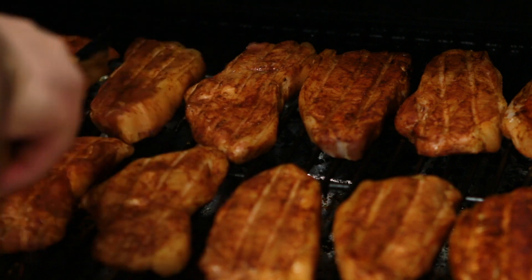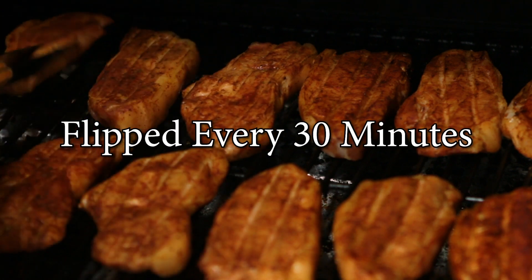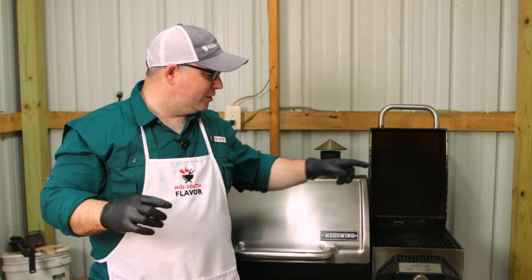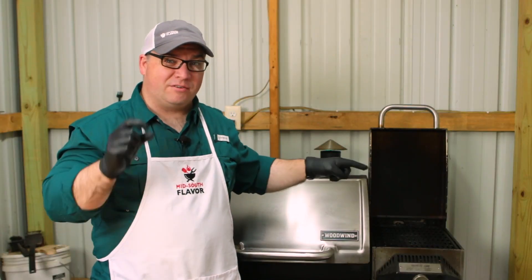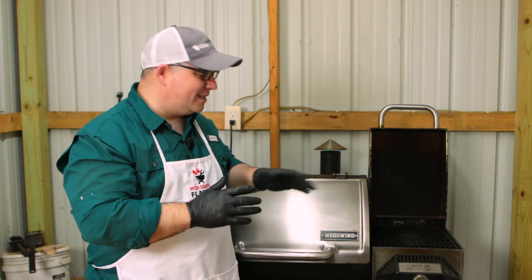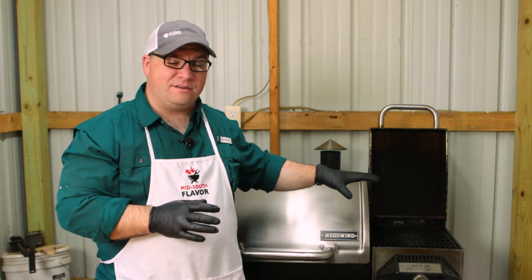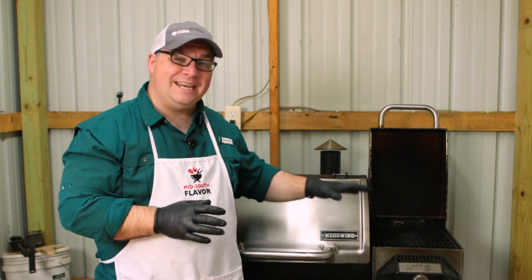These pork chops have actually gone for an hour and a half, simply because we really like them well done. Just check the temperature — when they get up to the temperature that you want, you can pull them off. We're actually going to put them over on the sear box for just a little bit to get a sear on them. This pellet grill comes with a gas sear box that gets up to about 900 degrees. I've got it heating up now and we'll pop them over on the sear box to get a little bit of sear on these pork chops.